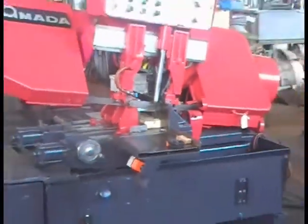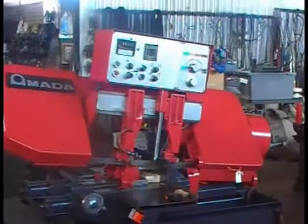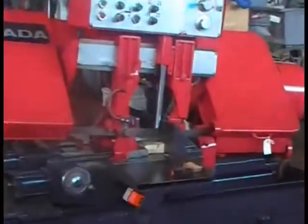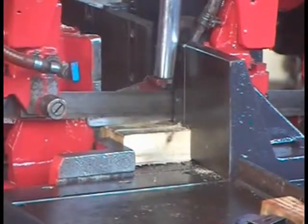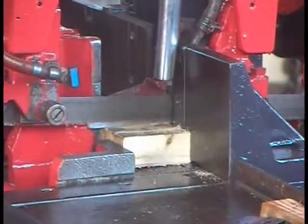It automatically went back up. It's fitting. It fed the next piece. It's starting to cut. I'm going to go to the other side of the machine now.